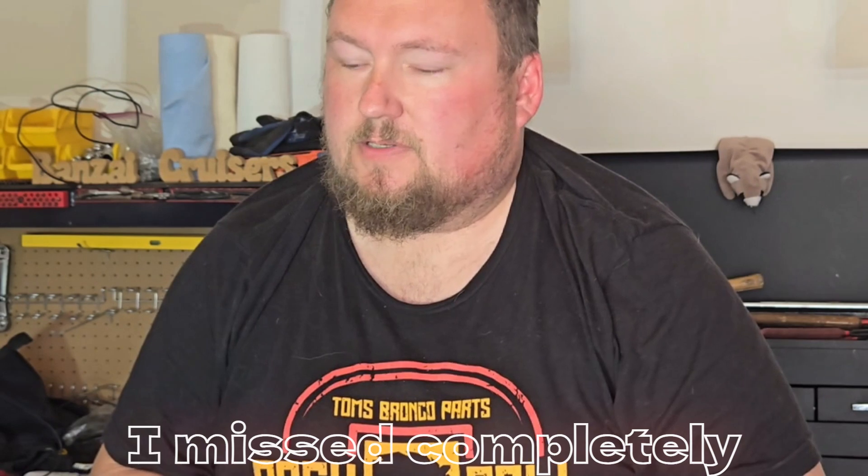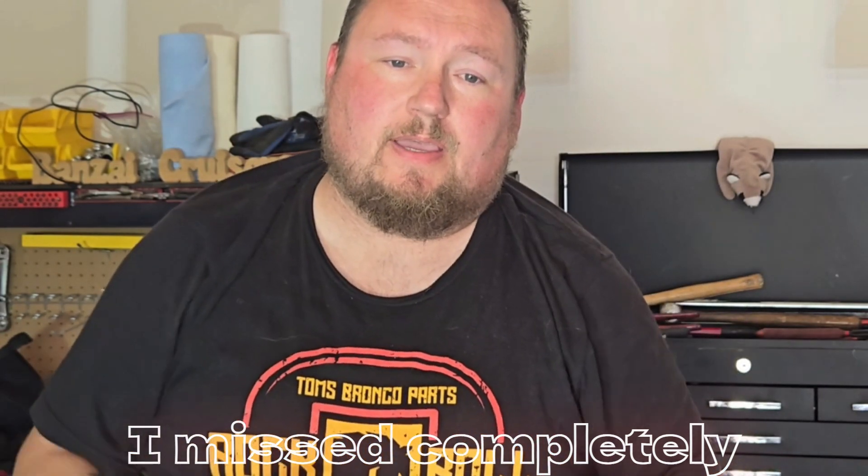Anyways, thank you so much for watching the video. Hopefully you learned something new today; if not, hopefully you enjoyed it nonetheless. Take care — once again, don't forget to like and subscribe, and until next time, right on.